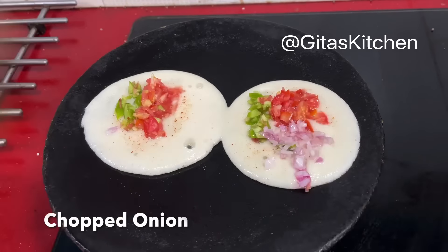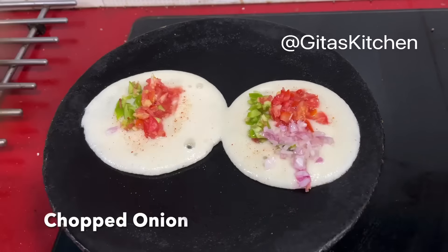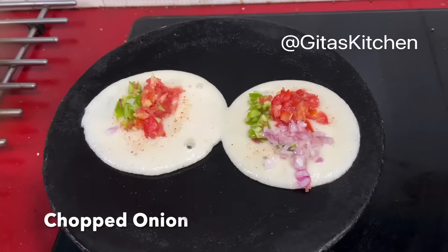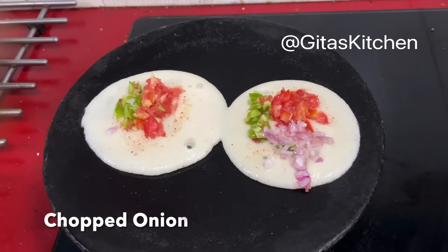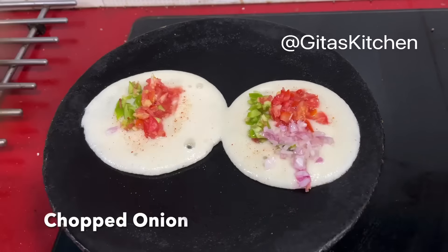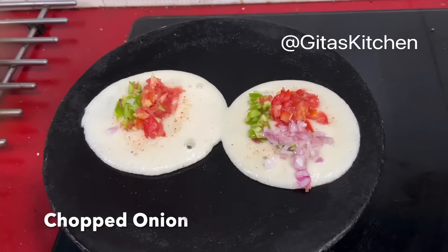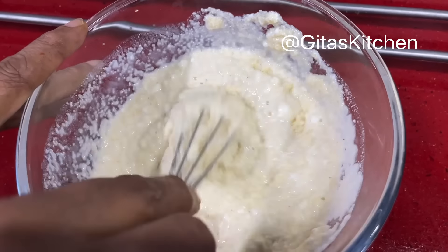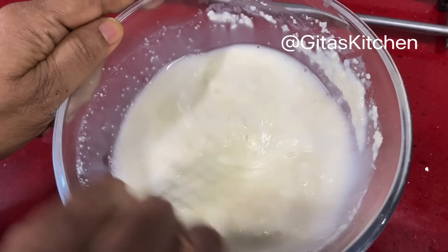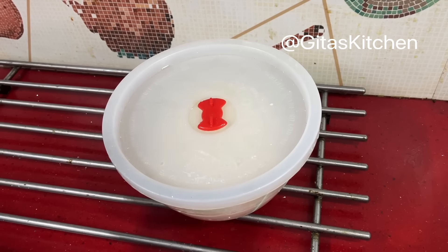For today's lunchbox, we have Rava Paniyaram or Suji Paniyaram. This is the regular Bombay rava or ukma rava. I have taken 1 cup of rava. In a bowl, take half a cup of fresh homemade curd and half a cup of water and whisk well together. Add it to the rava. Also add some salt. Mix everything well together so there are no lumps. After mixing, add another half cup of water and give it a good mix. Now cover it and leave it to ferment for about 8 hours. In very hot weather, after 8 hours keep it in the fridge, then next morning take it out.